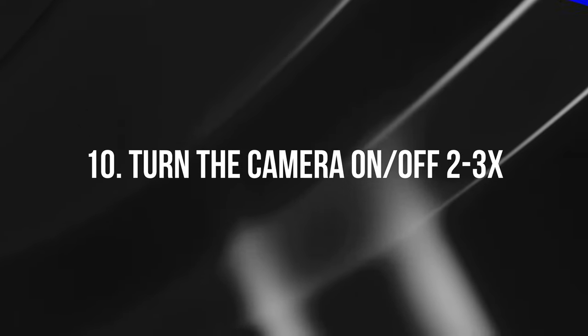Number ten: power cycle the camera at least three times. Turn it off and on multiple times to make sure it consistently powers up without error messages or false reads. You want to confirm there's no intermittent issue where it works the first time but fails on subsequent power-ons.